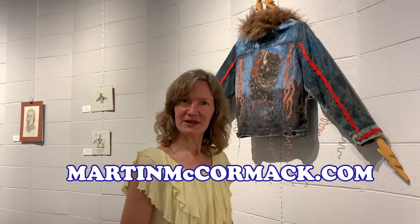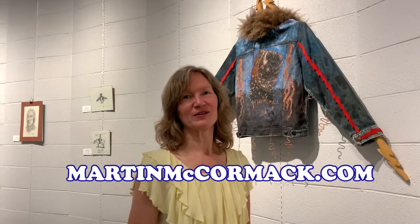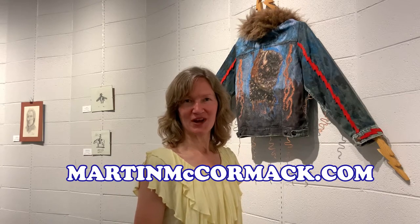To view additional work, visit martinmccormack.com, and watch his YouTube channel for more insight into his artistic process.